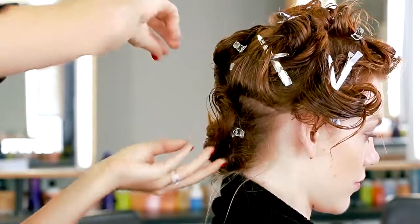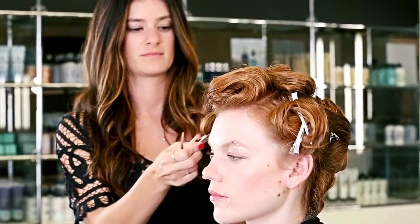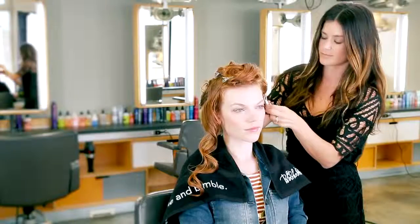I'm completely drying Agnes' hair. You could also air dry at home. Now that Agnes' hair is completely dry, I'm taking out the clips.